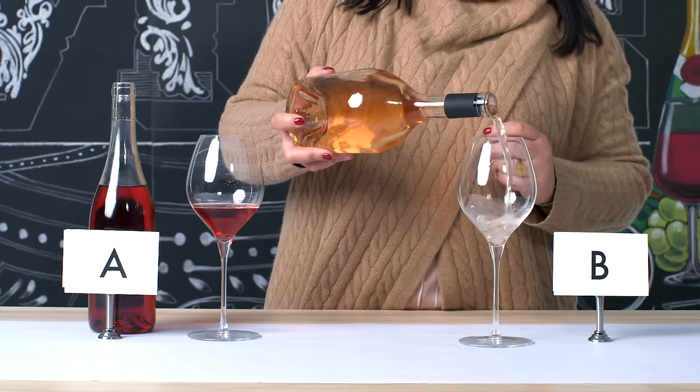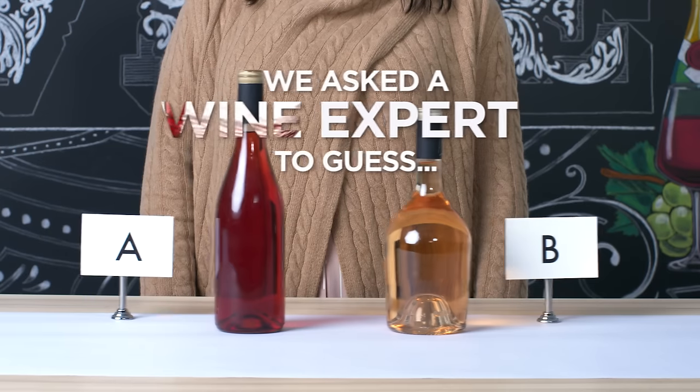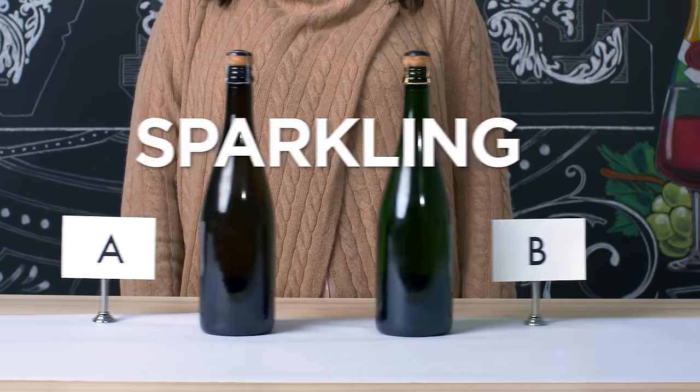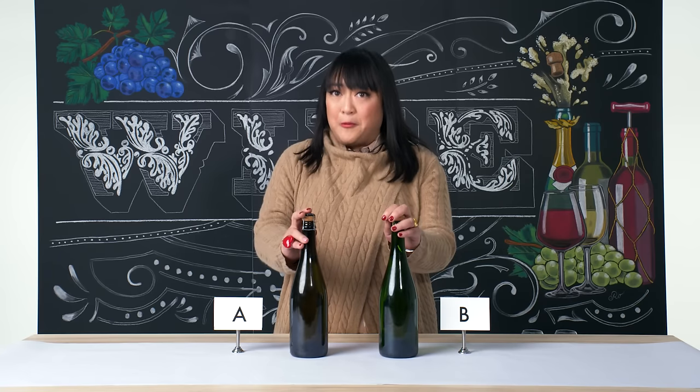I'm Belinda Chang, and I'm a wine expert. I'm so excited because clearly both of these are sparkling wines.